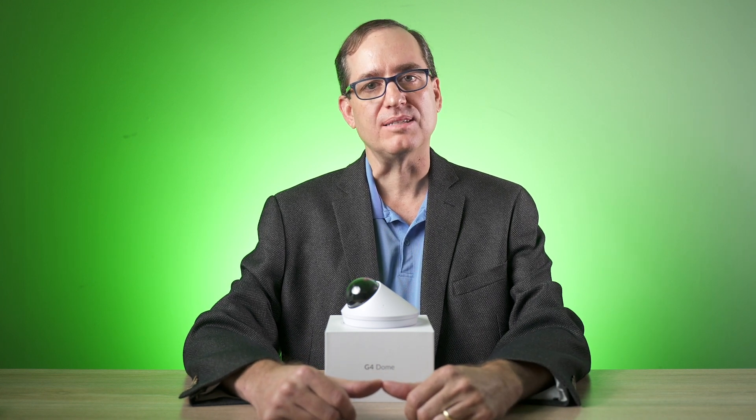I'm Clay Archer, CEO of DPC Technology. Today we're going to do a follow-up on the G4 dome review and do a deeper dive into the IR reflection issue that seems to plague the dome design.